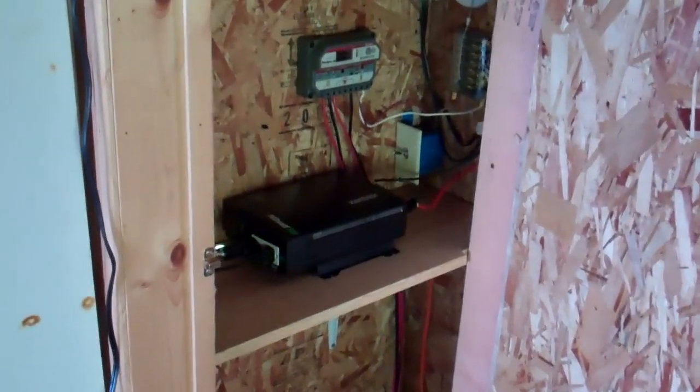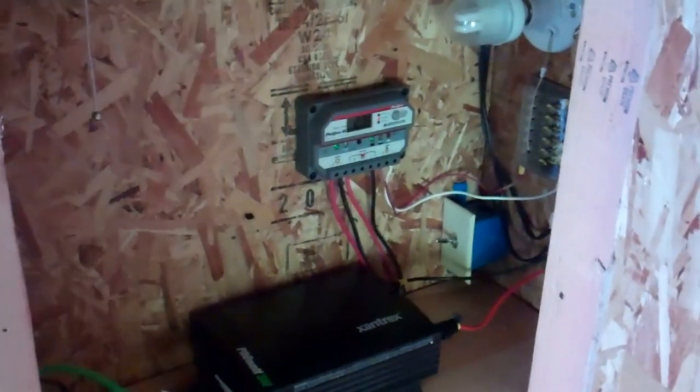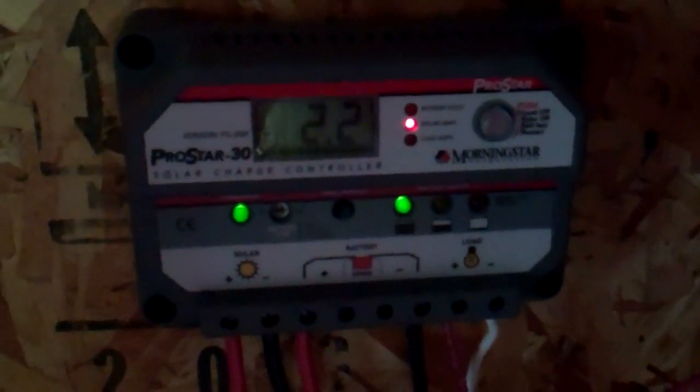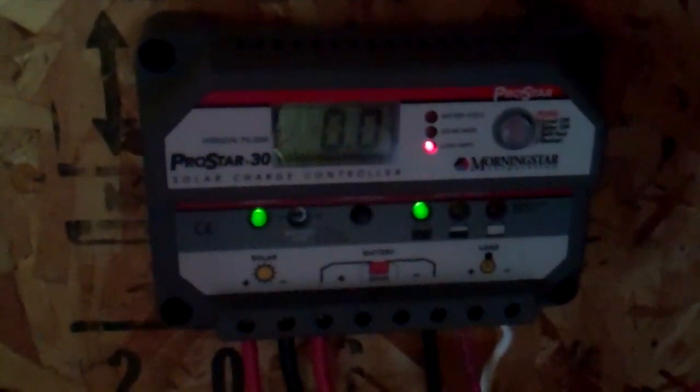We're inside the cabin now — this is my little electrical room, a little closet. You can see the charge controller right there; that's a ProStar PS30M. Great little unit — it cycles through and lets you know the output of the solar panels and how much current you're using in the cabin.